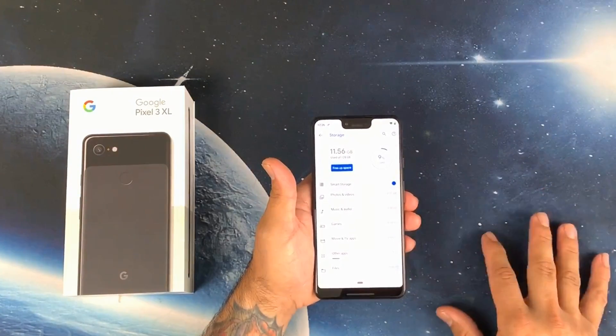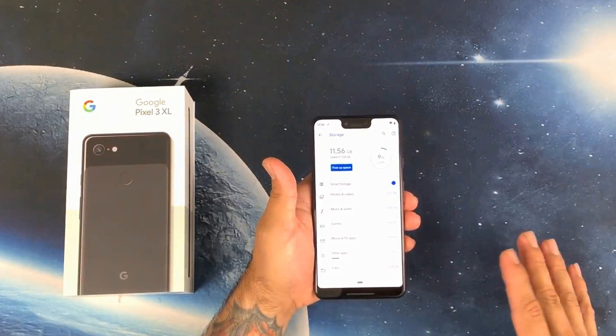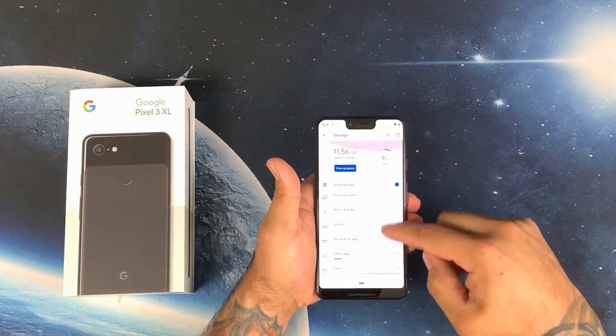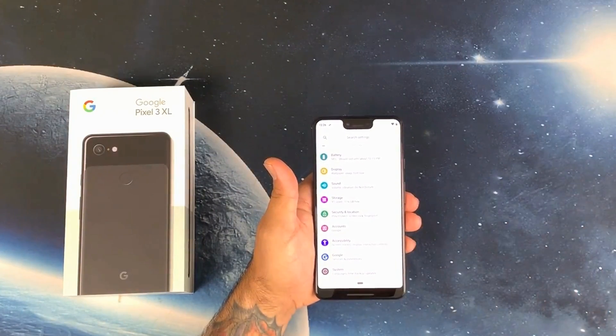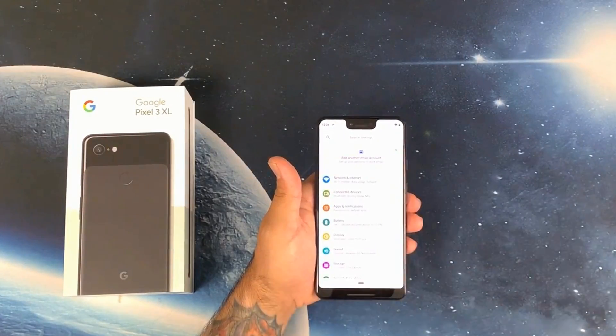Let's see how much storage we have available. From 128 gigabytes, I haven't installed any apps or anything — 11.56 gigabytes is used right off the bat. So I am left with 116 gigabytes after the OS and everything is installed. Not too shabby, not too bad.